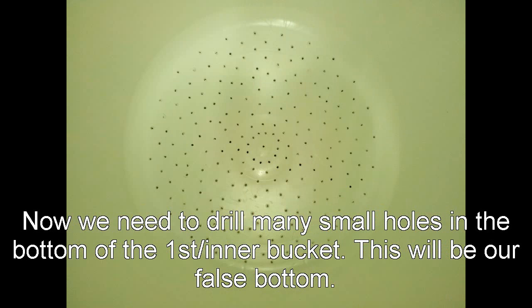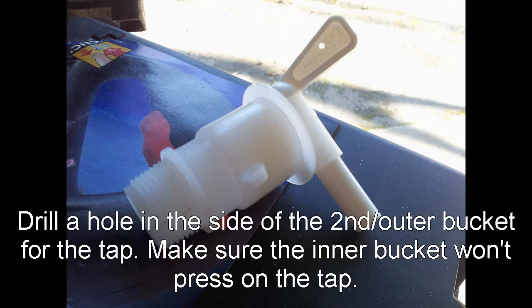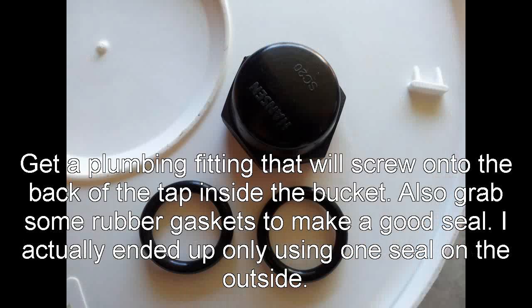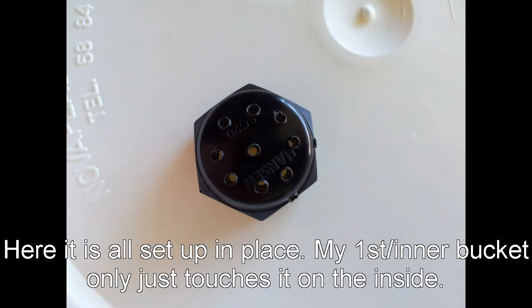Cut some holes in the bottom, so this is our false bottom. And here's a tap which I actually grabbed off another fermenter, just drilling a hole in the outside or bottom bucket. And this is the cap which goes on the other side of the tap, which I drilled some holes in as well, and that sort of allows the water to flow through the tap from the other side.